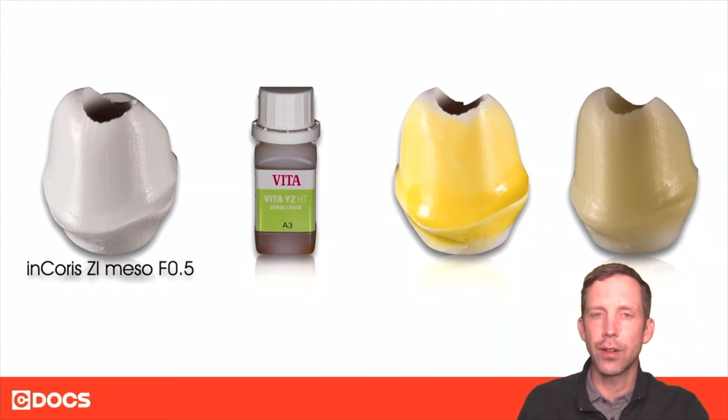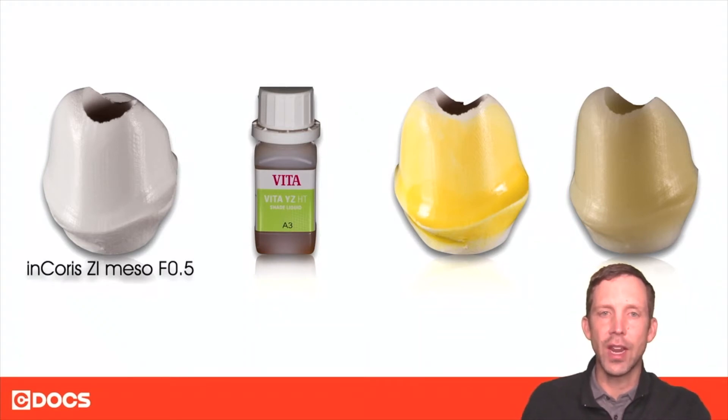The example I'm using here is from Vita — it's a Vita HTYZ liquid in the A3. You paint it on before you sinter the restoration. When it comes out of the sintering program, it's going to change the base shade of that abutment.